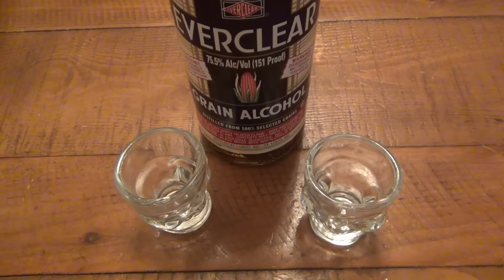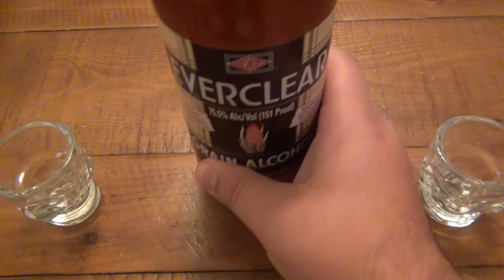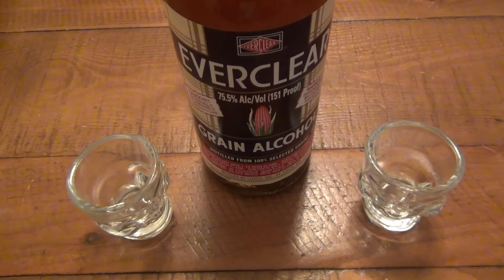Hey, what's going on guys? I'm gonna have a quick discussion on something that I call Deathshot. Deathshot is Everclear — the strongest alcohol legally available — and what you do is put in the world's hottest peppers and make something that's ridiculously painful.